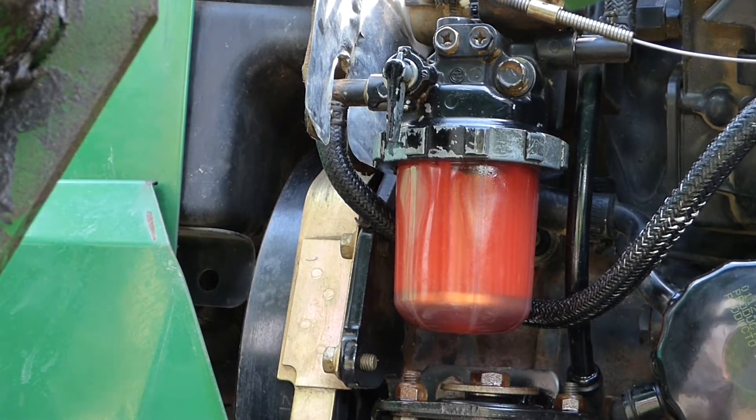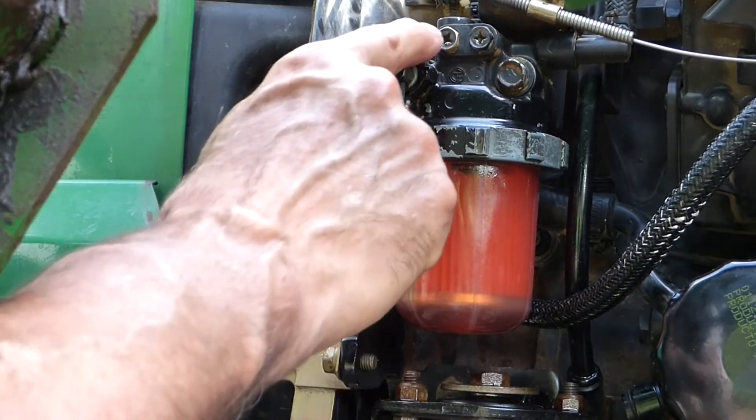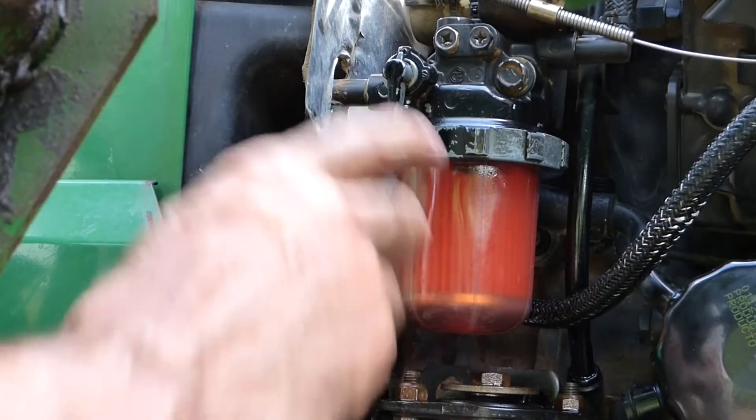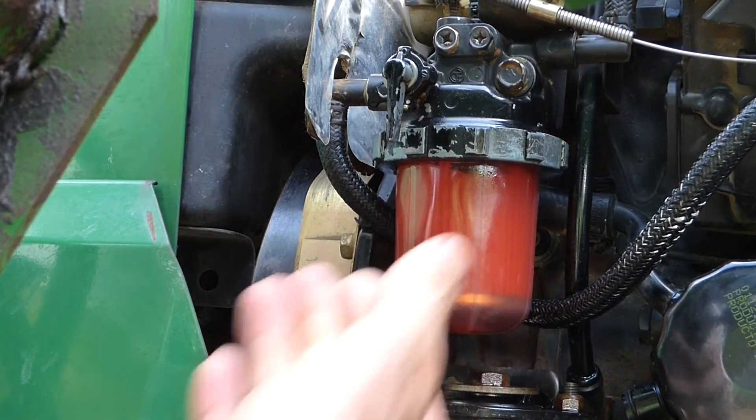The nice thing about filling it up this way is hopefully you don't have to bleed the system. These are the bleeder screws here. We'll go ahead and start it up and see if that takes care of it.